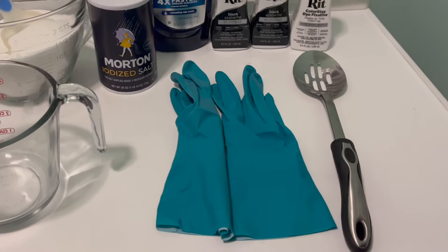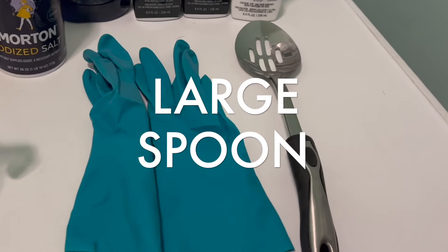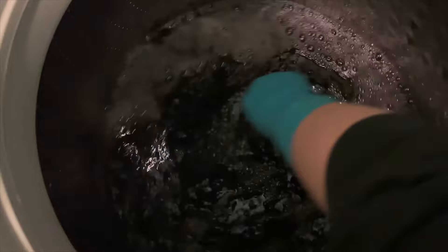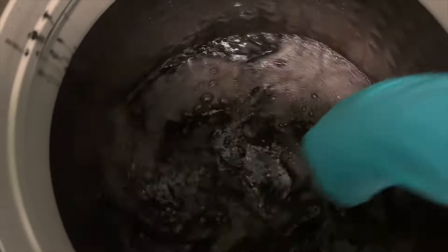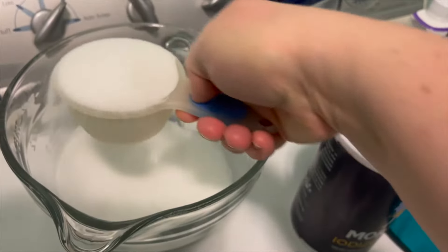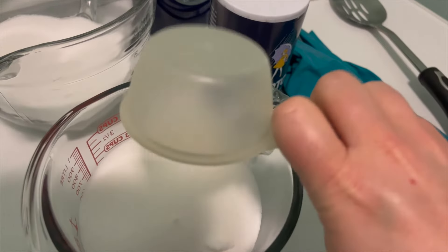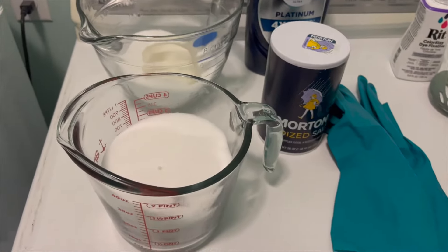You'll also want a pair of insulated rubber gloves — because you're working with hot water and you don't want to burn yourself or end up with dye-stained hands. Use that as a precaution to stay clean and protect yourself. You'll also want a large metal spoon, which is more for a top loading machine so you can stir the fabric and make sure it's not tangled. A large bowl for mixing and some measuring cups and spoons will also help when dissolving the salt before adding it to the water.